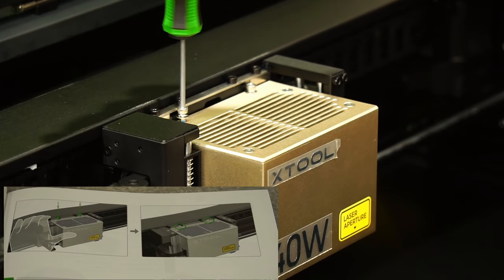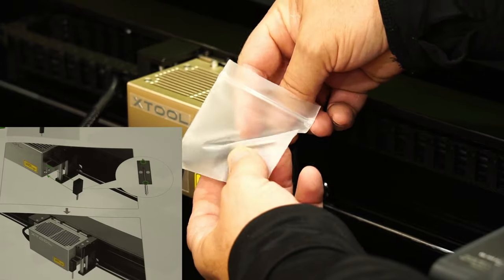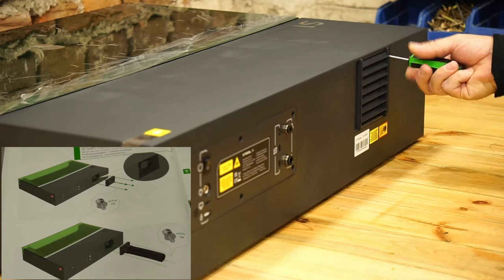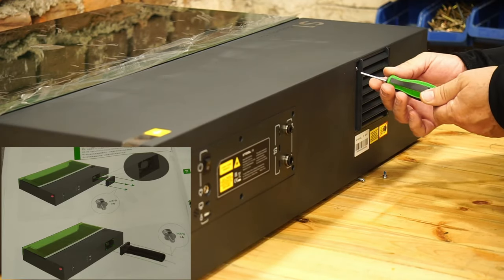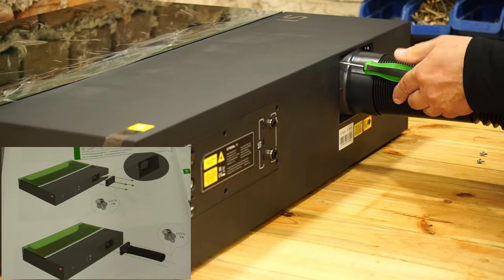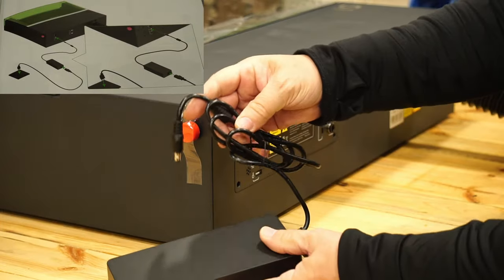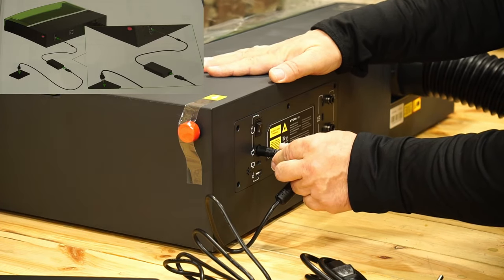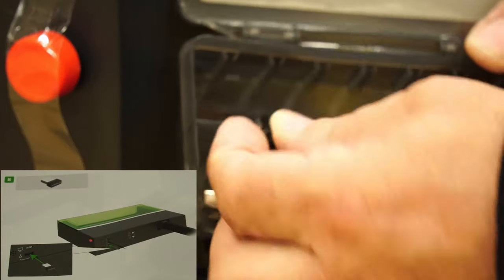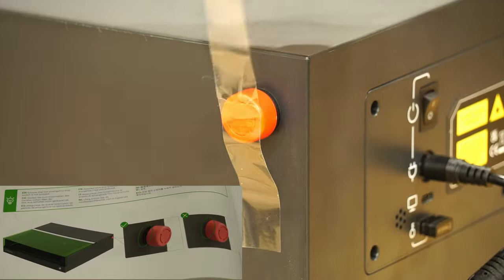Here I need to thread and tighten two hex bolts from the kit. I also put the regulator on the automatic focus — the fastening is with a magnet. I remove the safety grill and put the ventilation hose, then connect the power supply. I put the electronic security key; without it the laser will not work. I have a second spare. The laser also has an emergency button.